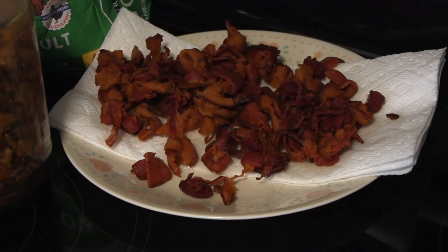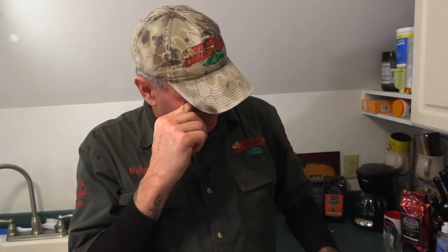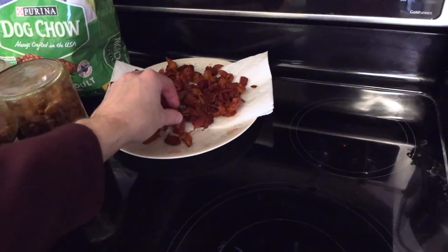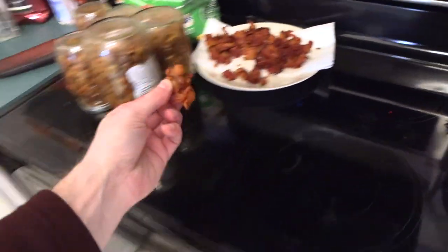Is this the part where the camera guy gets to eat the bacon? Yep, you can just reach right in and eat the bacon. I'm really glad I could participate in this one. Oh, it's super crunchy — I like it this way. That's the most dangerous snack I've ever tasted. Dangerous because you'd eat it all?